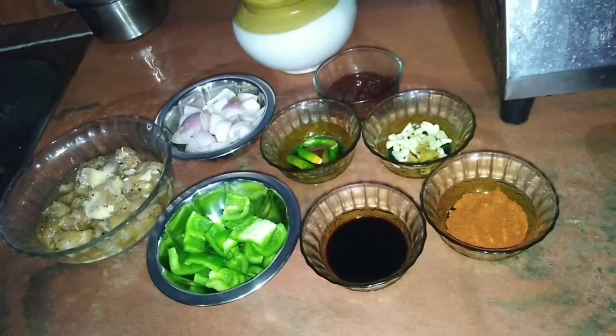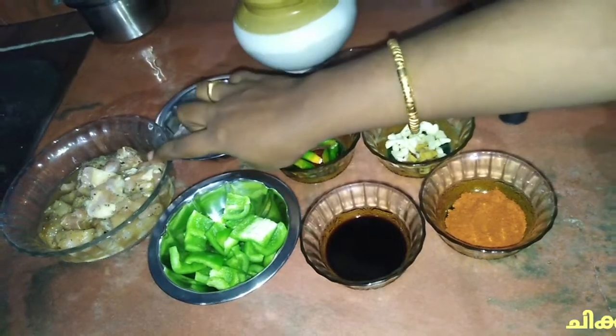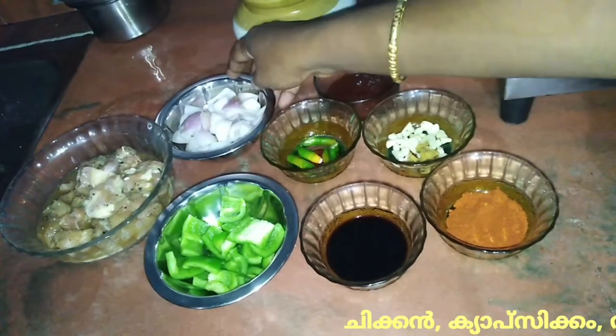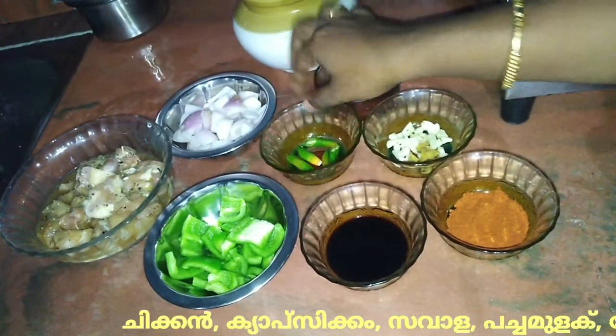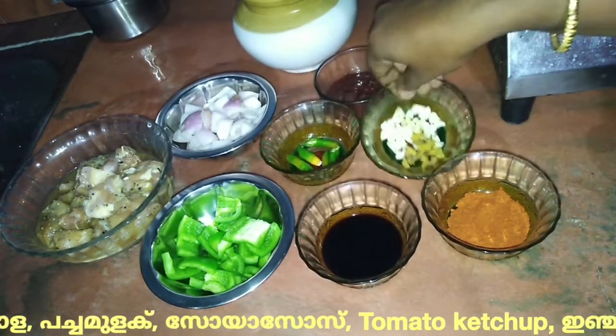Hi friends! I'm going to eat jelly chicken. I'm going to eat the chicken. The ingredients are: capsicum, sawala (onion), soya sauce, tomato ketchup, and ginger.